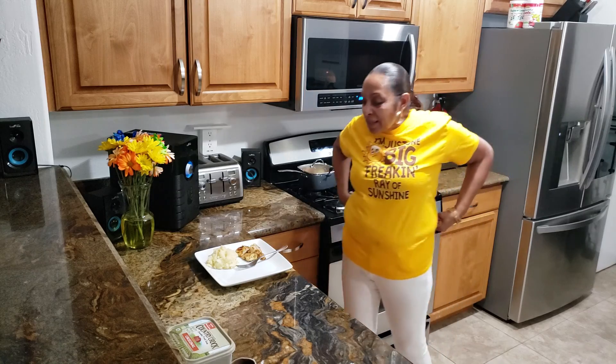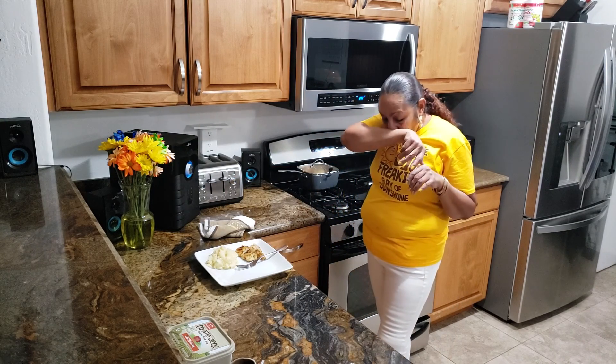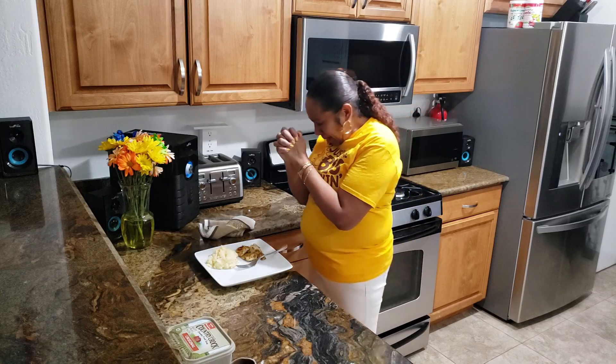And now we're just waiting on the broccoli. Heavenly Father, thank you for this food and another blessing throughout the day. In Jesus' name I pray. Amen.